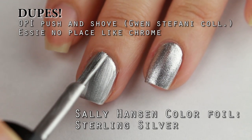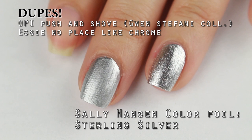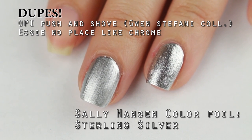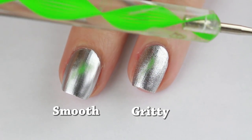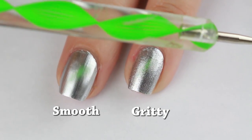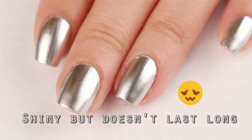There's also a dupe from OPI from the Gwen Stefani collection from a few years ago. For these special nail polishes it's recommended to not use top coat or base coat to make the finish appear super shiny. You can see in the reflection here that the green from my dotting tool really pops out on the smooth chrome type of nail polish. The main downside to chrome finish nail polish is that it doesn't last very long and chips off easily.